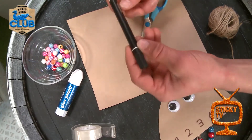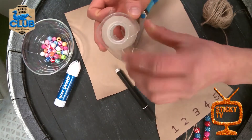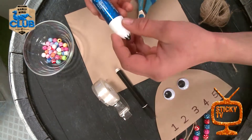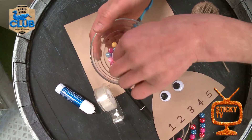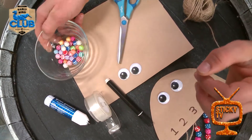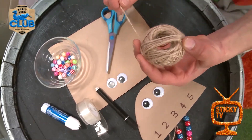Here you can see I've got some googly eyes. Now if you don't have any of those, that's alright — you can just draw some eyes on with a marker pen, you're gonna need one of those too. I've also got some sellotape to hold things together, and a bit of glue to hold my googly eyes on. And over here I've got some little beads with a hole in the middle so that I can thread them onto the string.